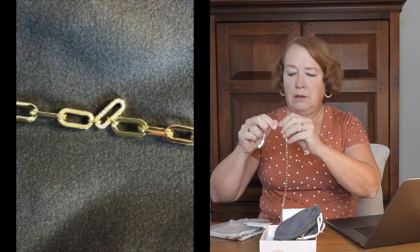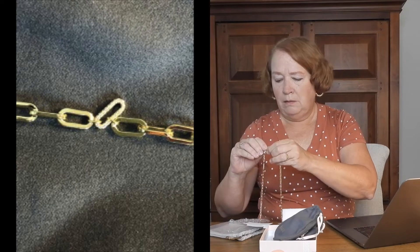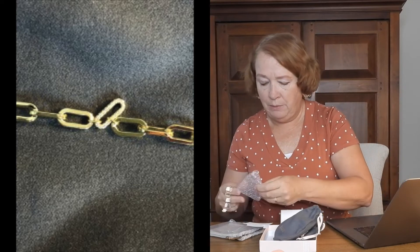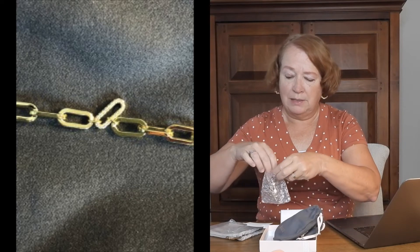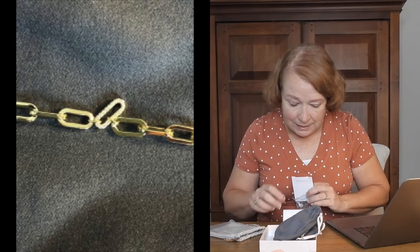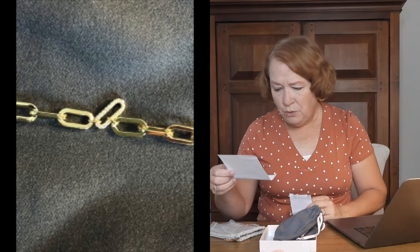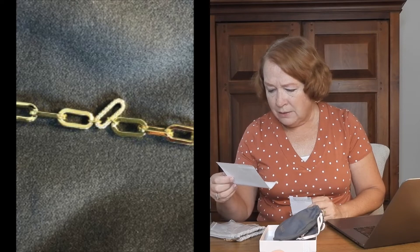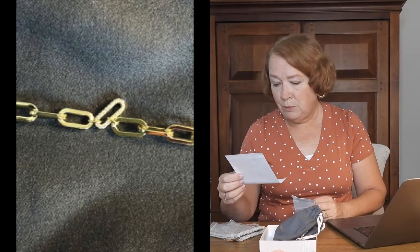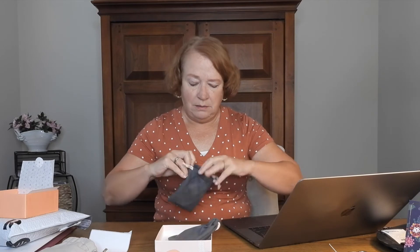There's definitely a kink in it — I'm not going to force it. Sadly, I probably won't be wearing this. I'll write them a note that it's kinked. The card says it's the Rudiment Lolo necklace — I can't read the original price, but the member price is $51.